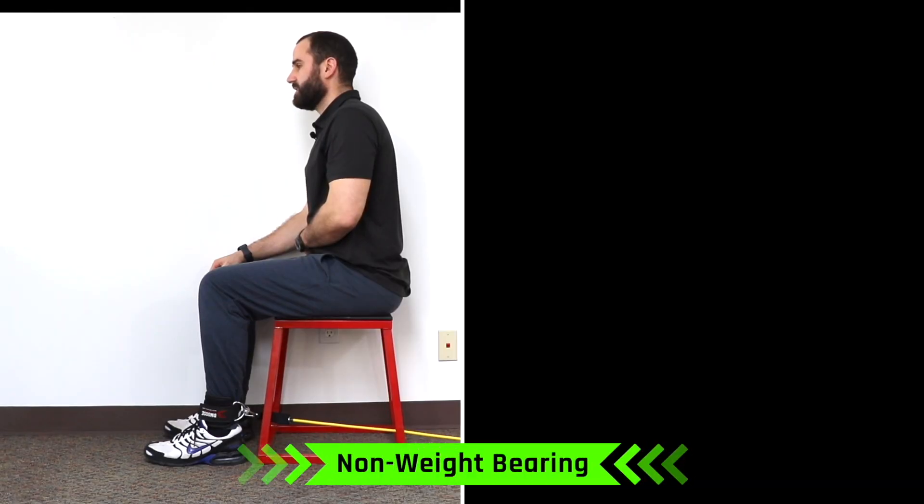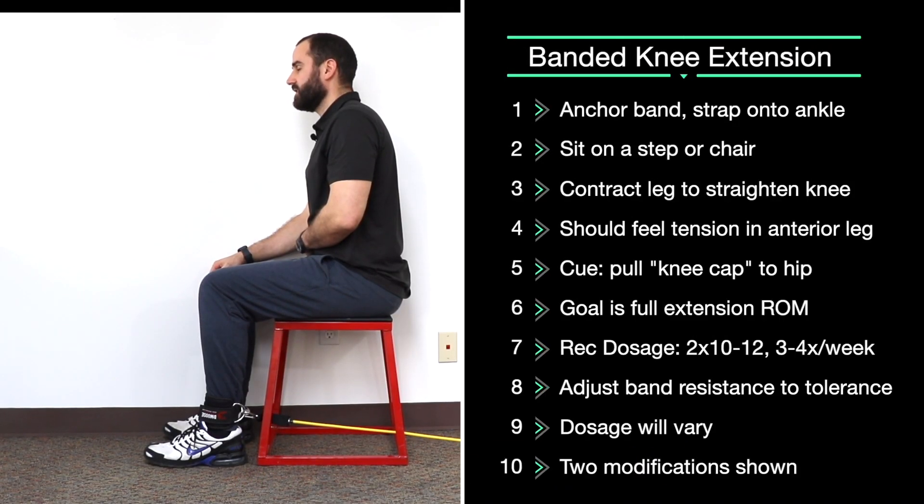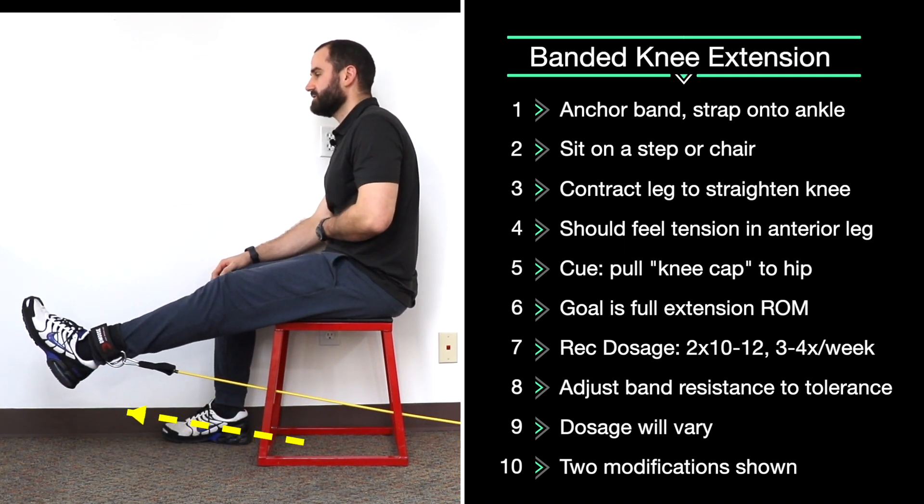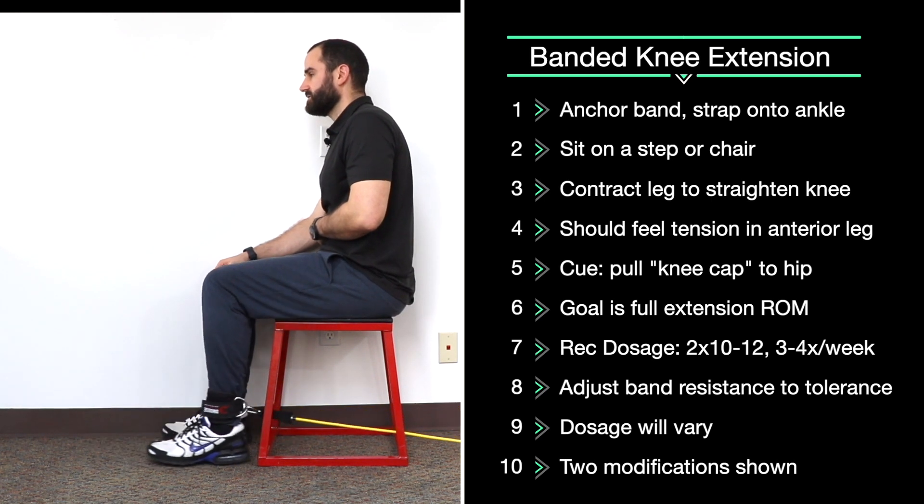Band knee extension. Anchor the band behind you and put the strap around your ankle. On a step, make mild tension at rest. Contracting your anterior part of your leg — your quad — straighten your knee fully, and then bring back to starting position.